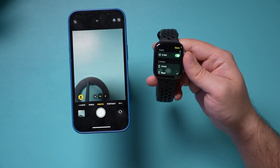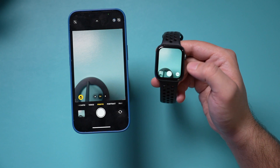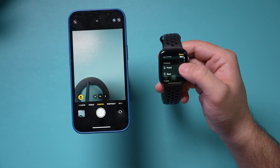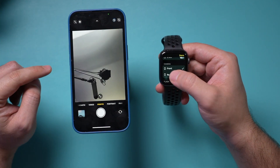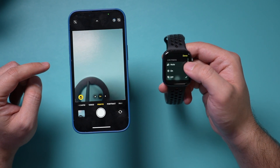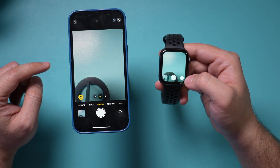If you press these three dots, there's a bunch of different options. I could turn the timer off, so I could just take a picture very quickly. You can also change the camera — the front-facing or the rear-facing — and you can control the flash, change live photos, and HDR. All those options are available here.